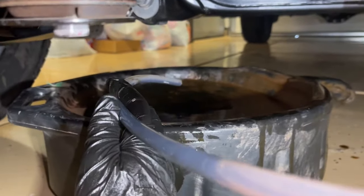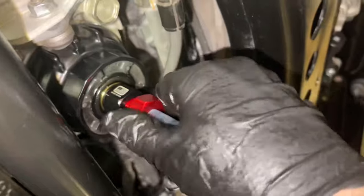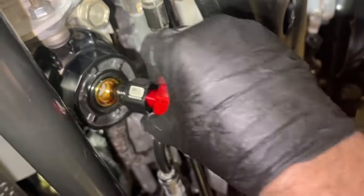When it comes time to remove the tool, we want to remove the red part first. Please make sure you don't forget this step or you could damage it as you remove it. So the red part comes off first, then we're unscrewing the black part out of the housing itself.